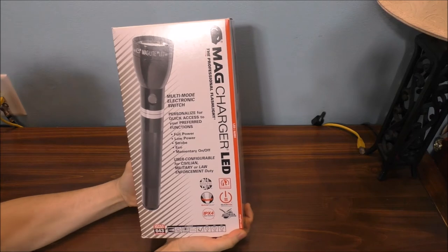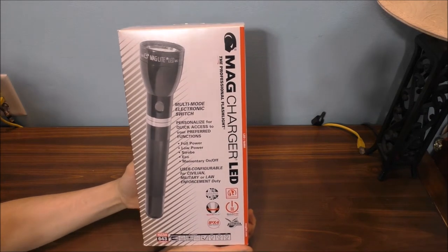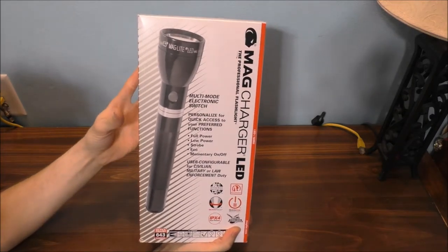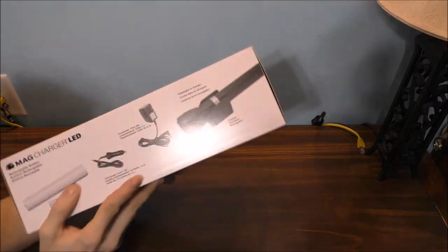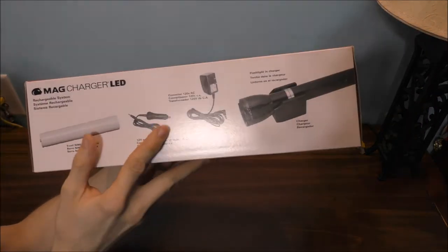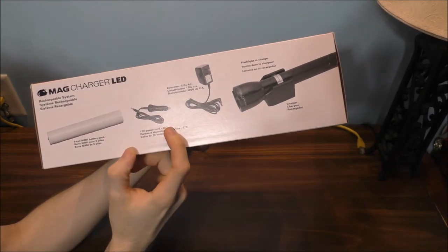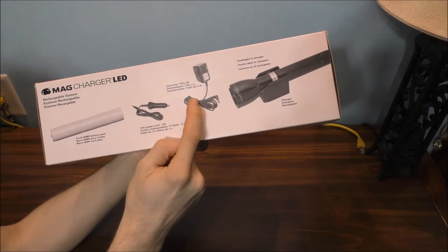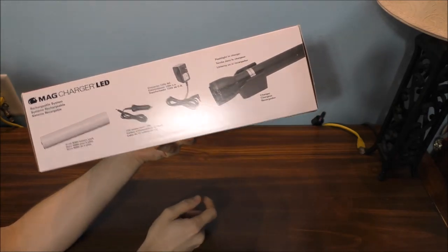It's a brand new rechargeable Maglite flashlight, made in the USA — good quality and also a good company as well. Let's take a look at what we get. We got the battery, we got the DC 12-volt charging plug, the AC charging plug, the charger, and also the flashlight.